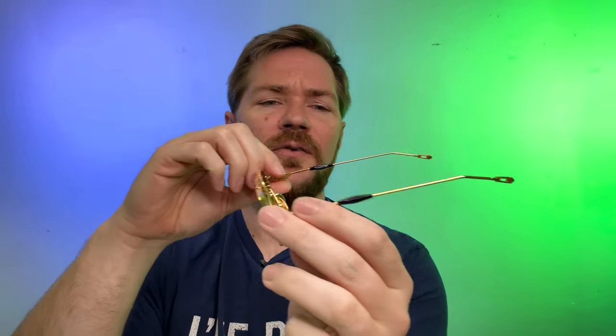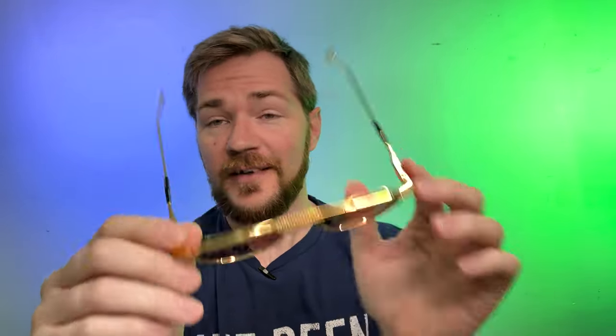Hey everyone, so when I jump in with a frame like this, you know what day it is — and that is one where we are talking about a new lease or review of some sort. Today that is going to be a focus on the T. Henry Longtail, one of the long-awaited new titaniums, the first McLaren-inspired piece, and an incredible one at that. So let's dive into it and have some fun, shall we?